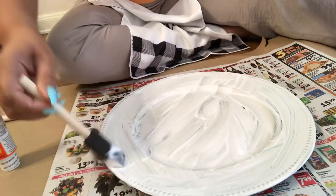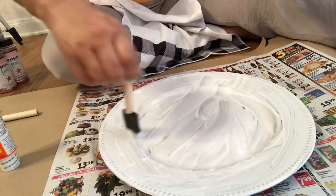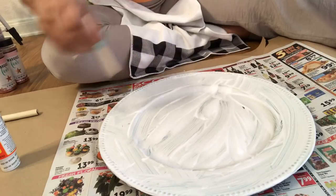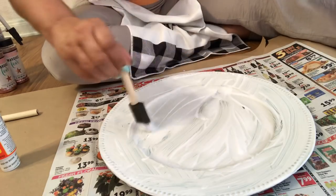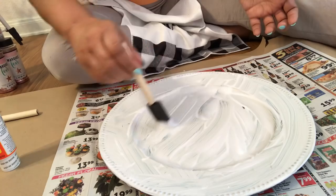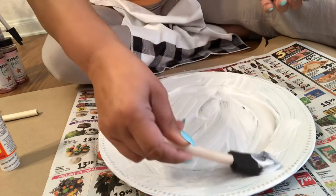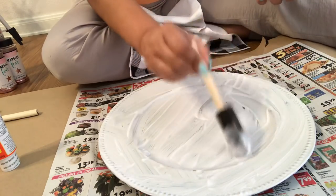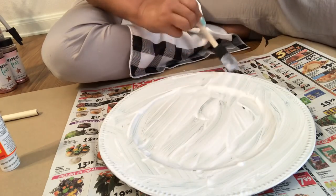You can mix colors if you want to, do rainbow effects — so many ways you could do this. You just want to kind of even this out and not have big ridges of glue. I'm going to try to smooth it and put more over here. You just want an even coat, but thick enough to grab hold of that glitter.